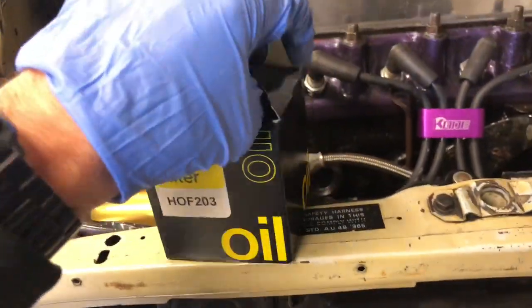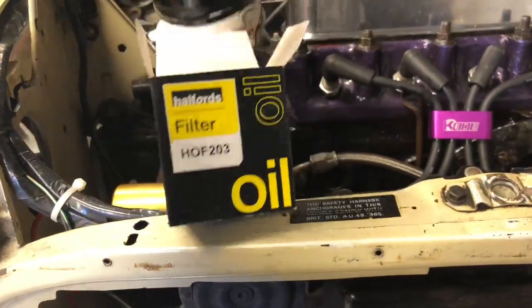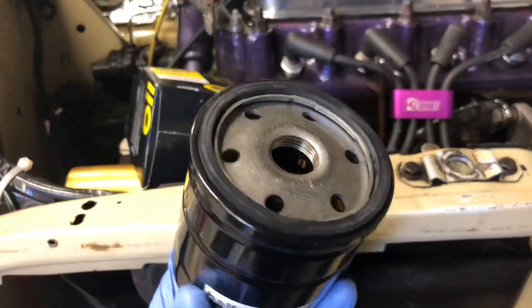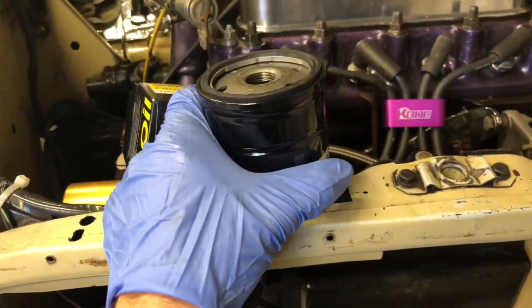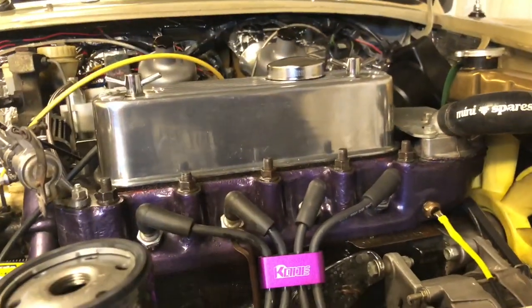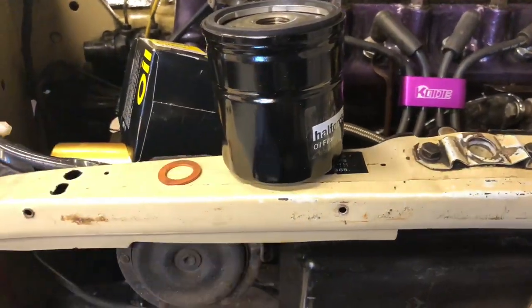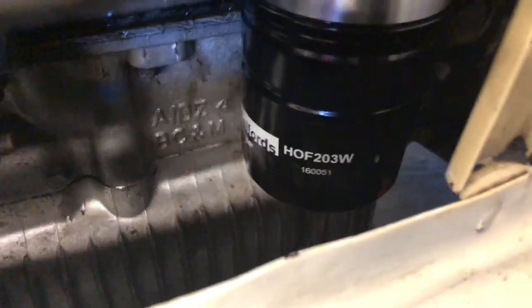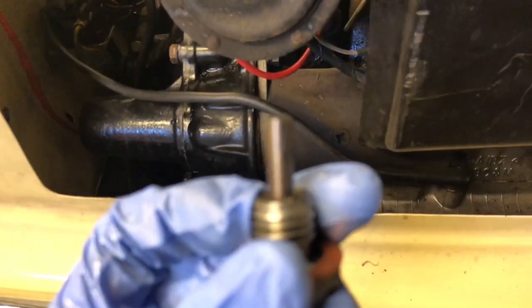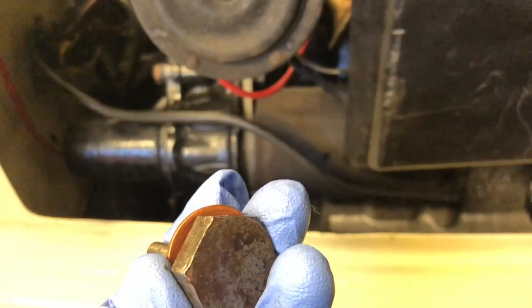New oil filter — prime it and put it on. Sump plug in, clean the sump plug, new copper washer, and then it can be topped up. New filter on. Sump plug's clean and it's got a new copper washer — on that goes.